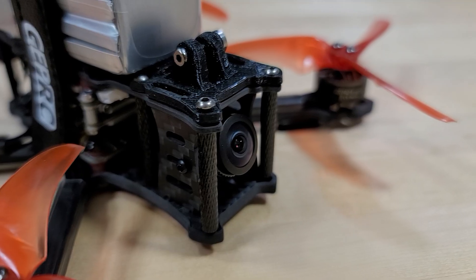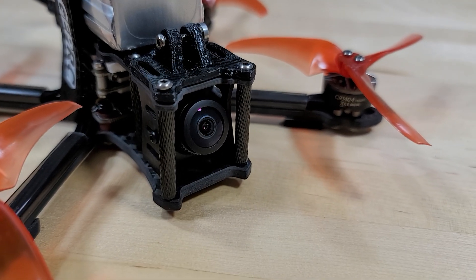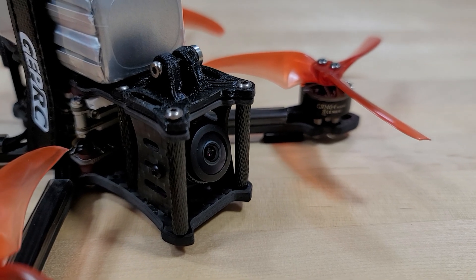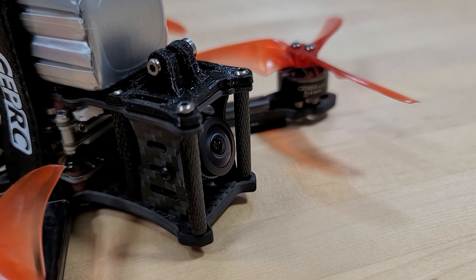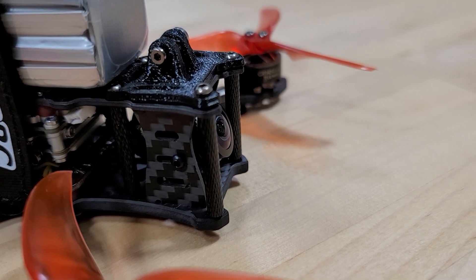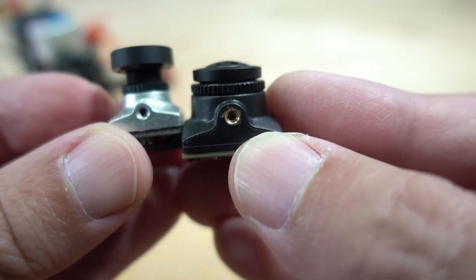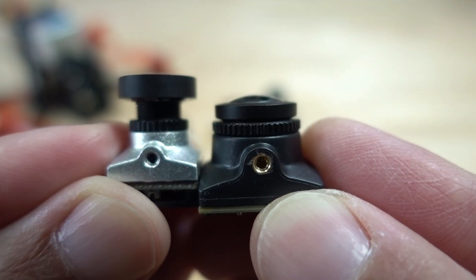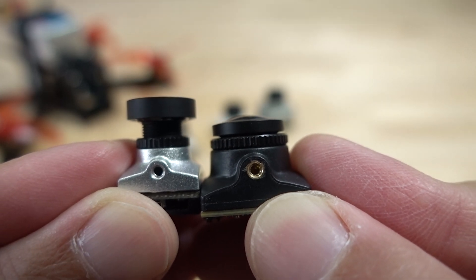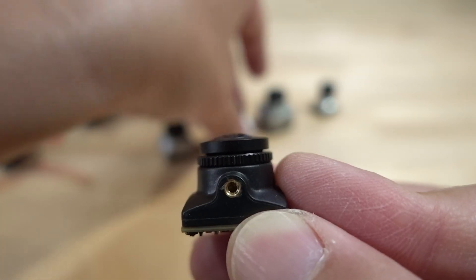I mounted it into the GipRC Smart 35, which has the Nebula Nano camera in it. When I stuck the RunCam in there, it was very much recessed, and you'll see in the flight footage that the frame corners show up in the video because it's a fairly wide-angle camera. So you'll need to consider that when choosing a frame. Compared to the Nebula Nano, it also sits further back than cameras designed for Caddx-style frames.